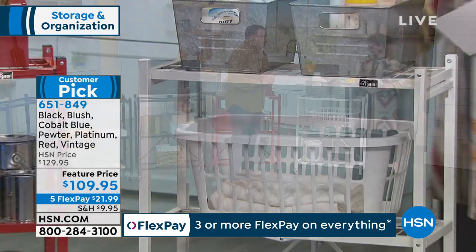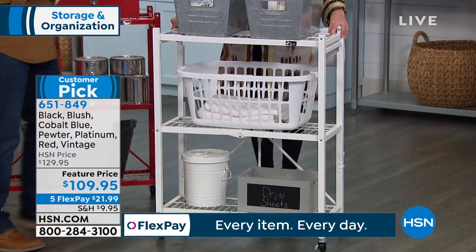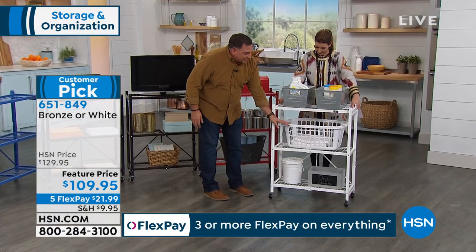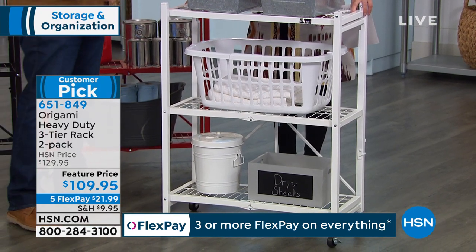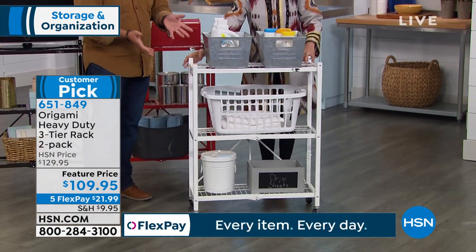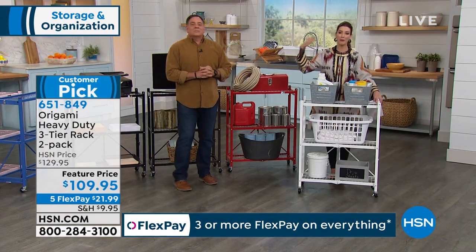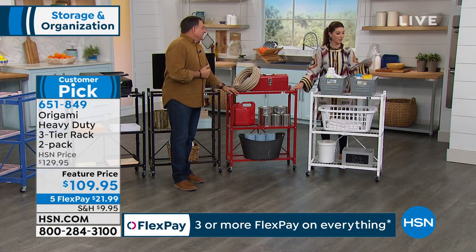So maybe one in the kitchen, one in the laundry room, maybe both in the garage, one upstairs, downstairs, home office, bedroom — so many great reasons to pick up two today. We're going to take $20 off the price, and we're also giving you our maximum FlexPay, so you can get it home for less than $22 a month — easy, interest-free monthly payments. Once everyone gets these home, they always decide it works so well they might need more Origami — that's why we started doing two-packs.